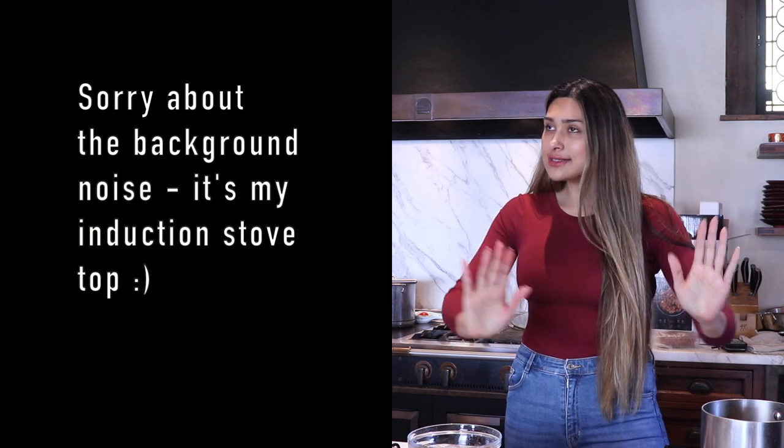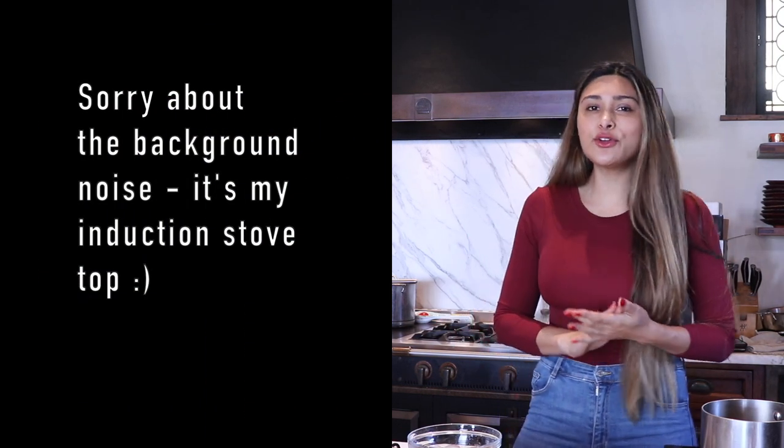Hi guys, welcome back to my channel. I'm Myra from Low Carb Love and today we're going to be making one of my favorite recipes ever — a keto version of honey walnut shrimp. I don't know about you guys, but every time I go to a Chinese restaurant it's definitely something that I cheat with, so creating a keto version is going to be amazing.